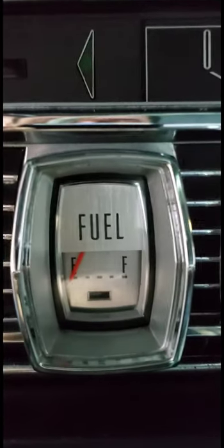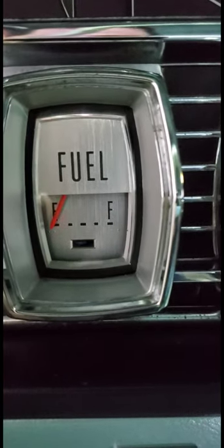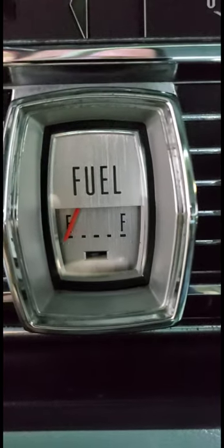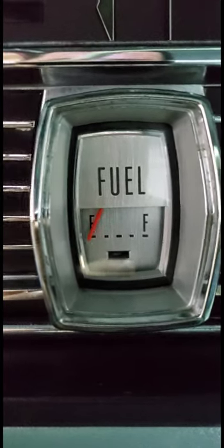I hooked it back up to the gauge and my fuel gauge is right on the E dot — so it's perfect. I now know that the voltage from my ICVR will result in my fuel gauge accurately reflecting how much fuel is in the tank. So there we go.